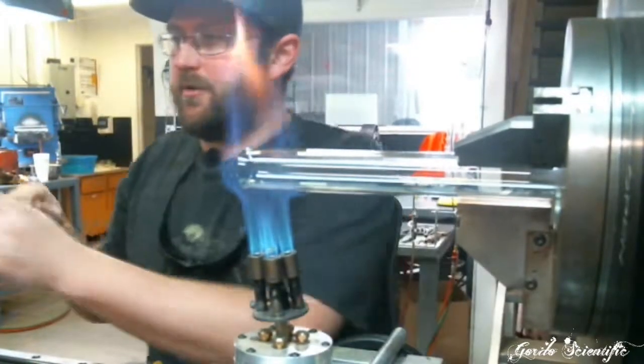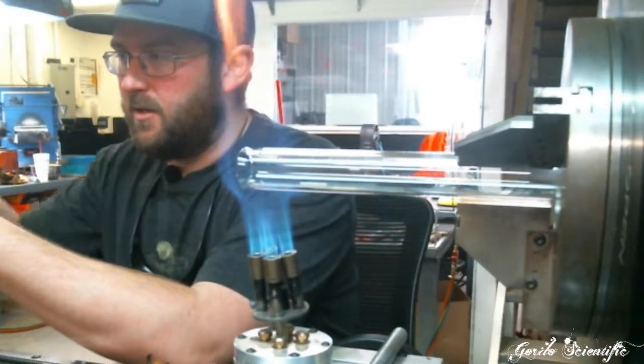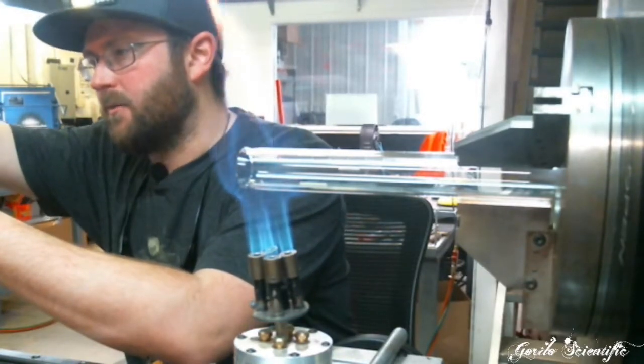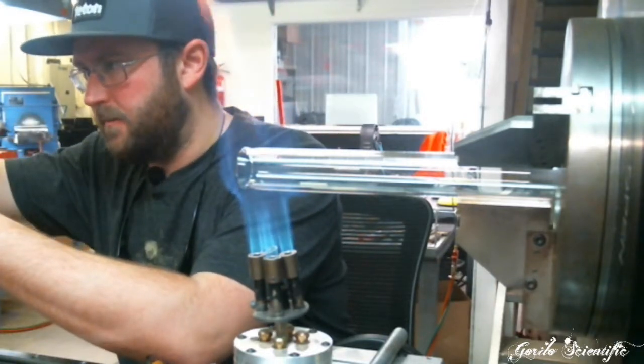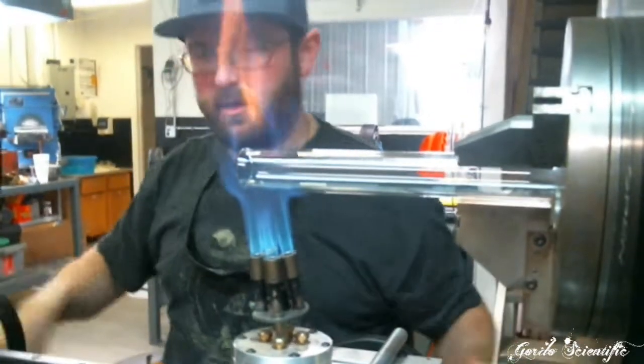You want to be careful about how hard you chuck these things down because it can crack the piece, but it'll also leave little scuzz marks right where the teeth were — there'll be three of them if you chuck it down a little too tight. So just make sure it clamps there and we're going to start heating it up.